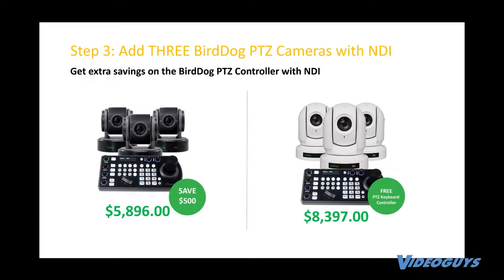You have the three cameras, the 3P100s, and you save $500 on the keyboard. Or if you get the 3P200s, you get the keyboard for free. That's a $1,595 savings.